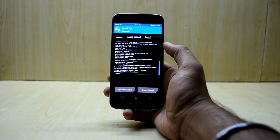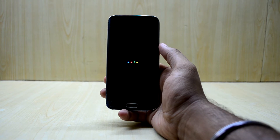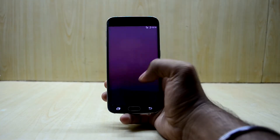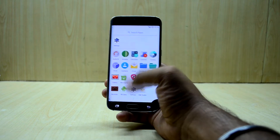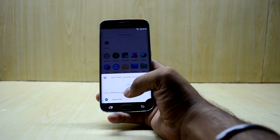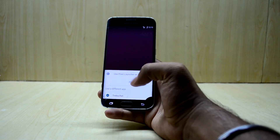The ROM is done installing, so now we're going to reboot the system. You get the Google boot-up animation, which I really like — it's fun to watch. The device has booted up and we have the Pixel Launcher, and you also have the Google Now Launcher available.